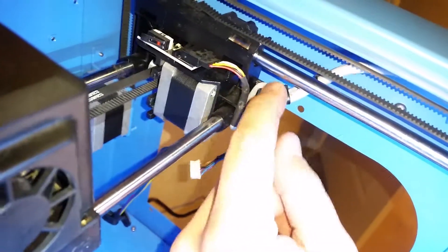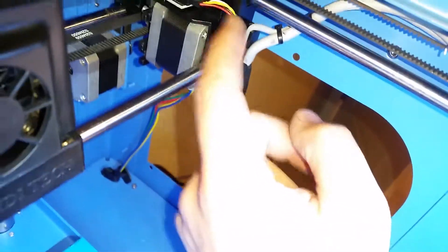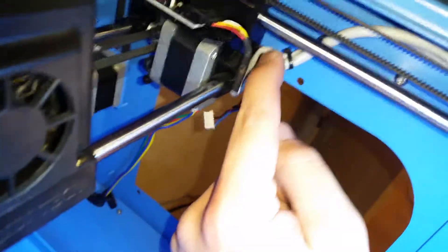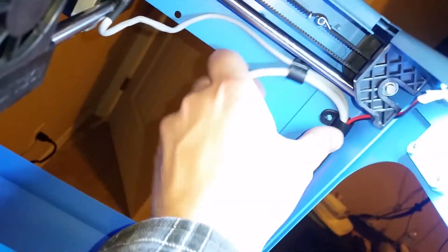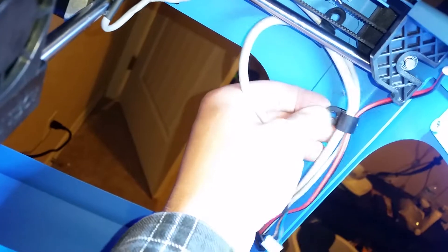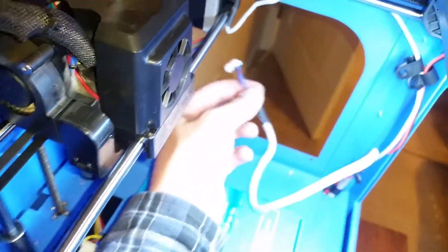There are two more cable ties tying the x-axis cable to the limit switch, so we're going to cut those off too. All the zip ties are now off — we just need to pull the cable out of this last holder and then plug it into the y-axis.